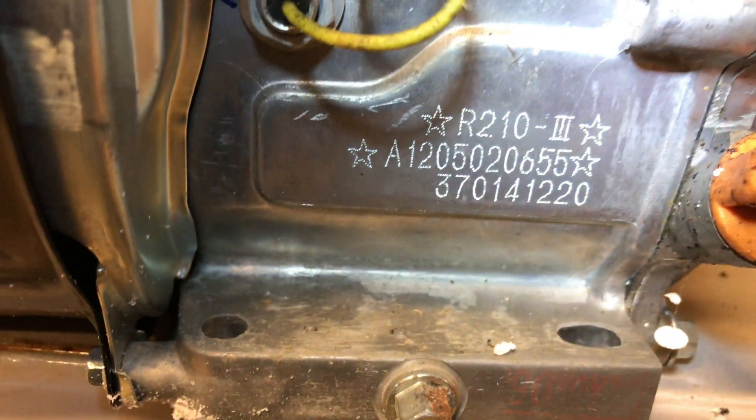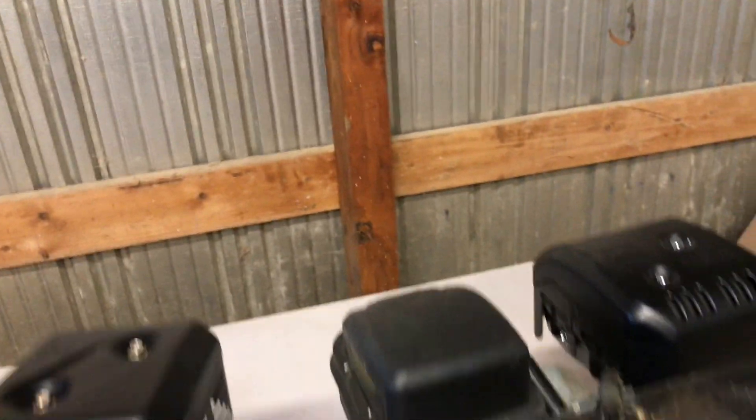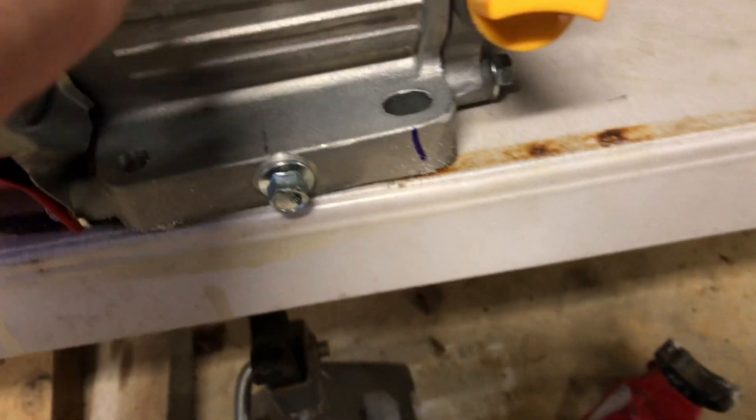It's got the low oil shutdown — same exact thing. What does this block say? R210. Well, the other one said DH225. Same switch, same oil sensor — looks like the same sensor, everything. They've kind of carried that over from the 212 Predators.